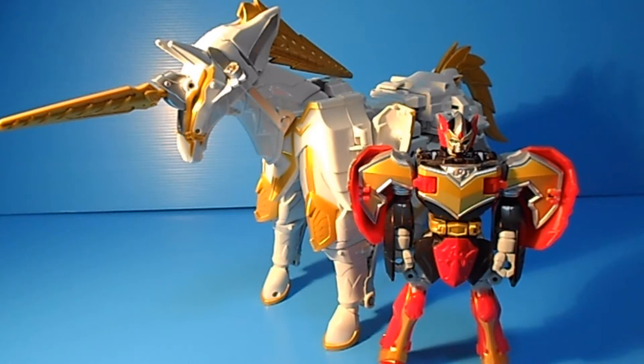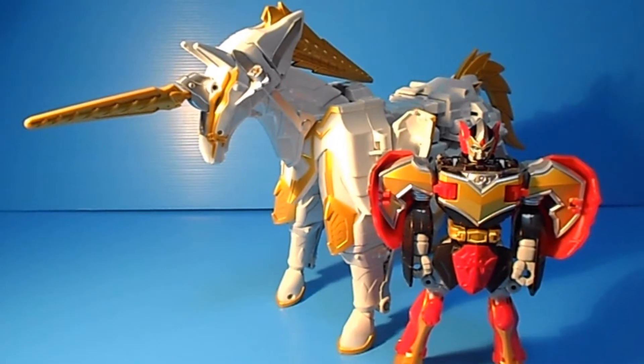The first name is the Phoenix City Zord - that's actually what they call it in the show. While the other name, when you buy it, in the box they say it's the Steel Gun Mega Zord. So I don't know why it has two names, but who cares.